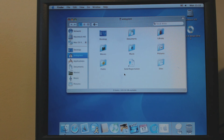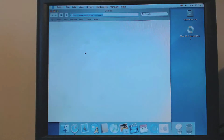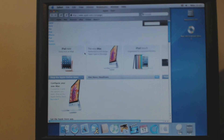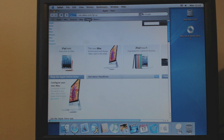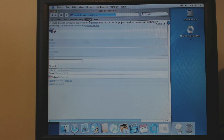Strange — it said it was installing Internet Explorer, but Safari is still there. Let's try Safari. Probably need to install Flash, I guess.